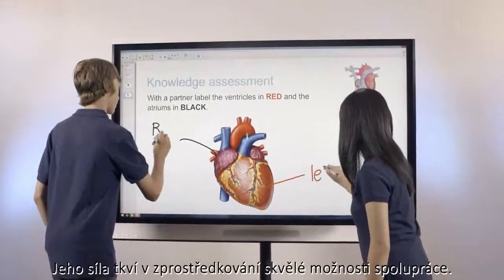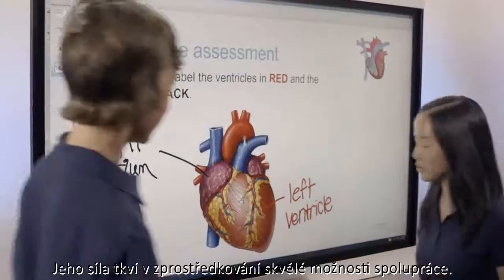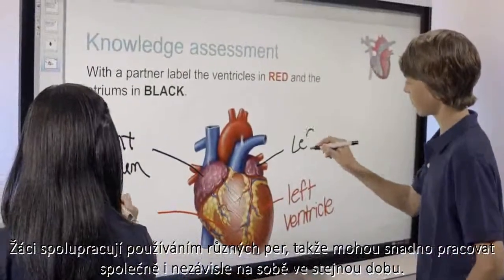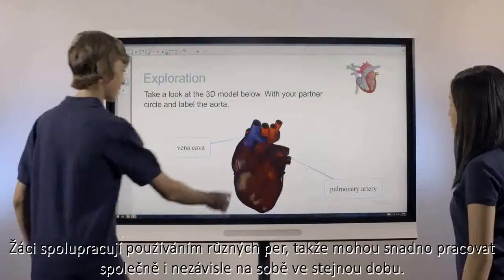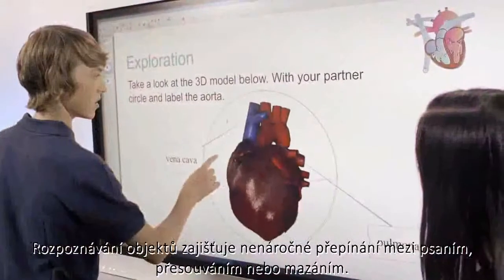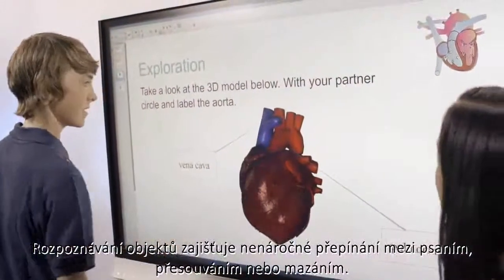Its true power comes from an incredible collaborative experience. Students interact with differentiated pens so they can work together or independently at the same time. Its object awareness feature means switching between writing, moving and erasing is effortless.